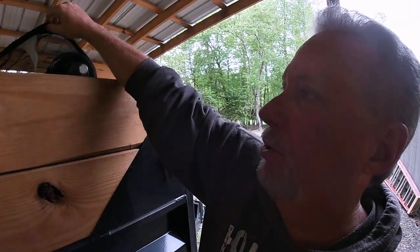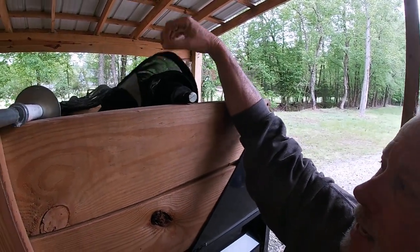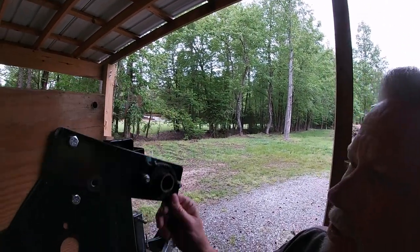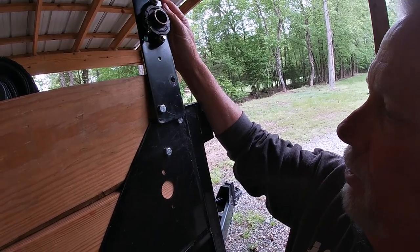You probably know this, but if there's any that don't — when you're running a dump trailer, especially if you're carrying mulch or anything that as you're going down the road has residue that will blow up and affect the people riding behind you, you're supposed to run a cover on top of your stuff to keep it all in check. I have a cover that I added when I got this trailer, and I've run into an issue with my bracket up here.